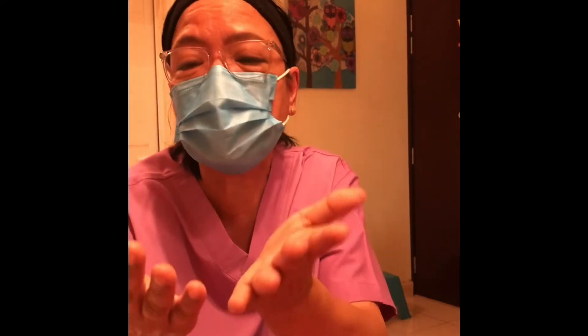Avoid touching the mask while using it. If you do, clean your hands again with an alcohol-based hand rub. Replace the mask with a new one as soon as it is soiled. If it is already dirty, you have to replace it. If you remove it to go somewhere, do not wear it again — replace it with another one. If your hands are not clean enough, do hand rub again. So you should always have hand rub in your bag.